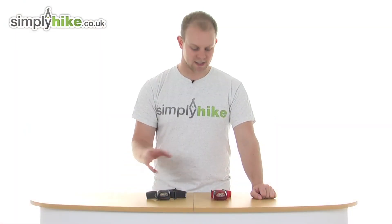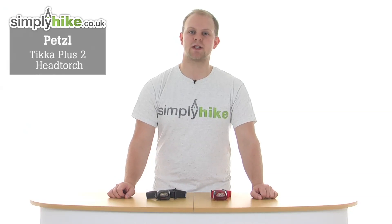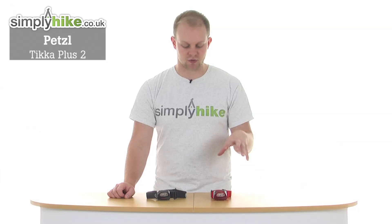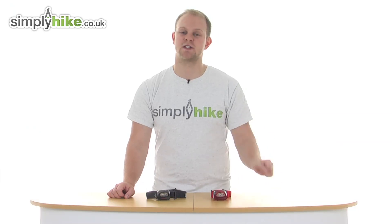Hi and welcome to SimplyHeartdeco.uk. Today we're going to take a look at the Petzl Tica Plus II head torch. This is the middle of the range from the Tica II line, with some great specifications, slightly up from the Tica II.